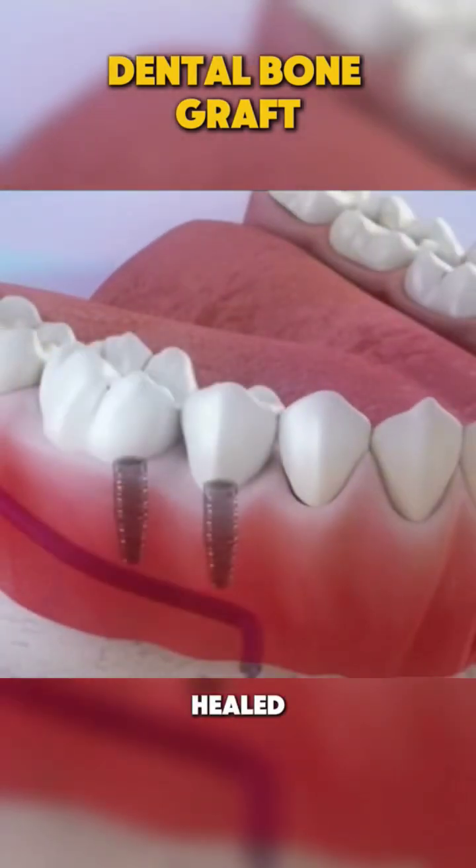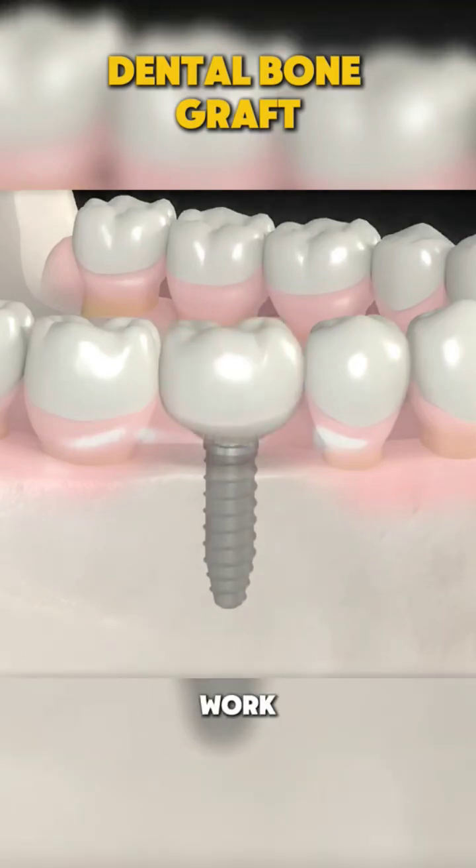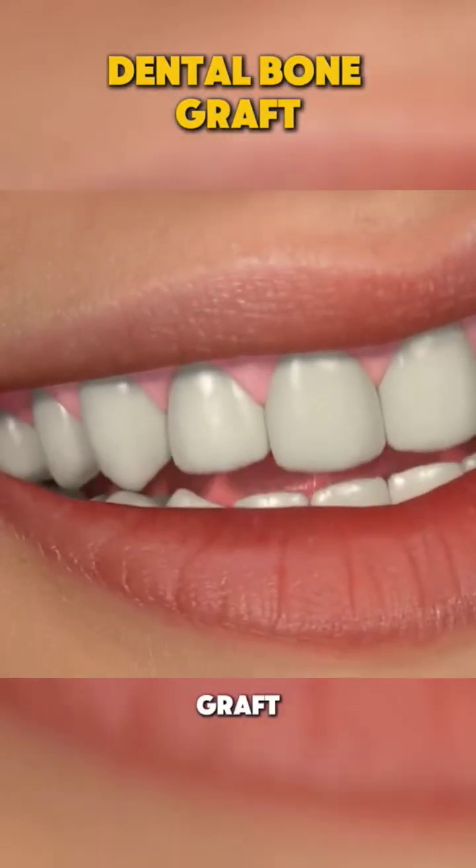Once healed, the area will be ready for a dental implant or other restorative work, and that's how a dental bone graft is performed.